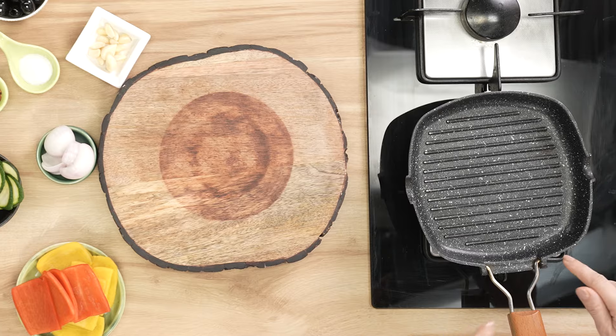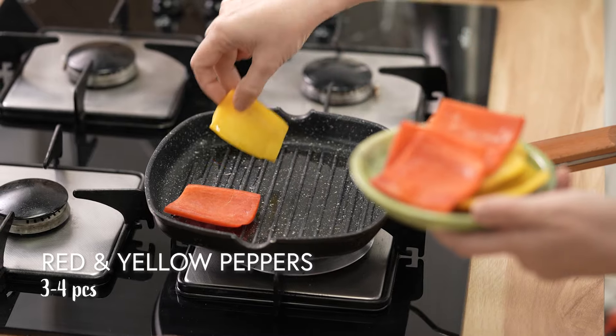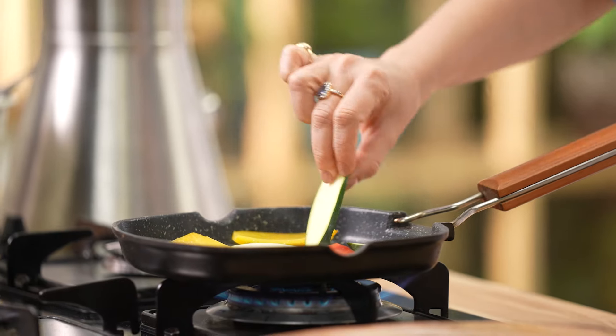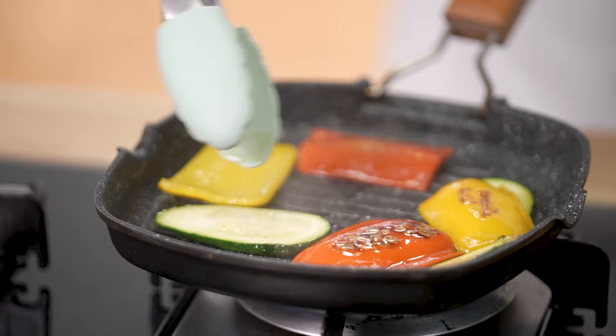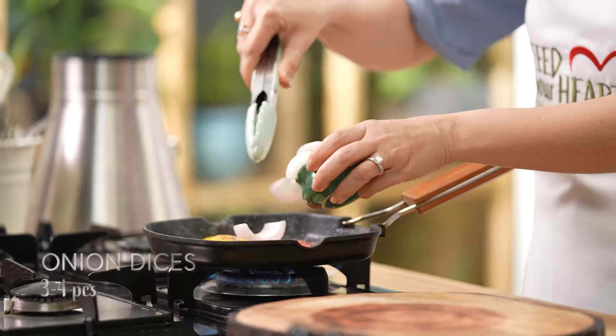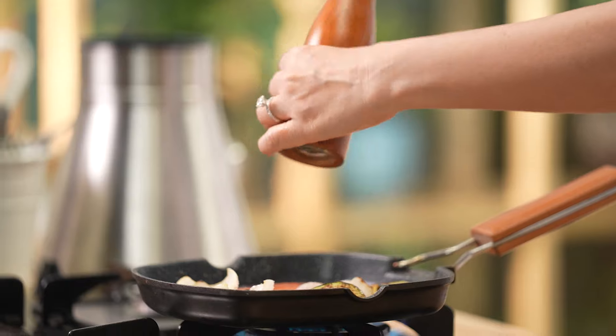Let's begin with the olive and grilled vegetable sandwich. As the name suggests, we are going to grill vegetables to get a nice smoky charred feel. I have this lovely grilling pan and I am adding some olive oil. I am using red and yellow peppers — slice them like this — and some zucchini slices. You can flip them with the pan itself or use a pair of tongs. I am also throwing in some onions. I am just going to add some salt and pepper to this.